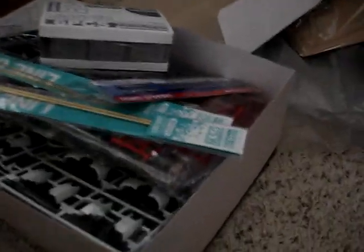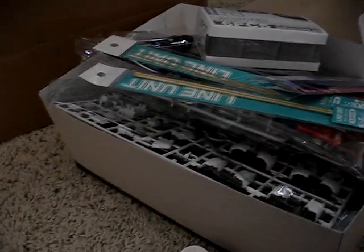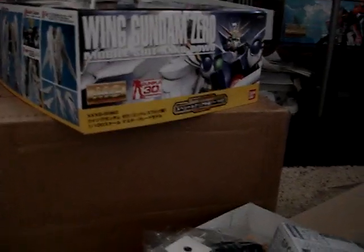That's about it for the unboxing of my HLJ package. Stay tuned for some more Gunpla Madness. I'll be doing an update on my replacement parts. So, later.